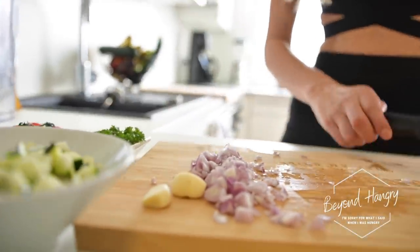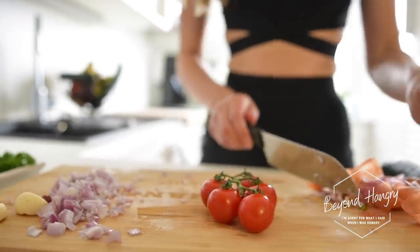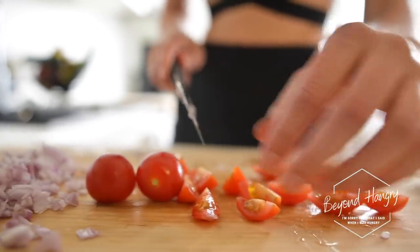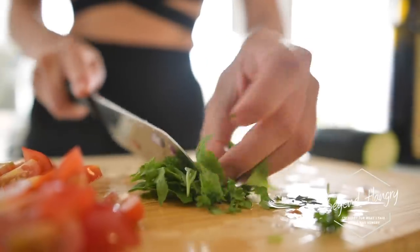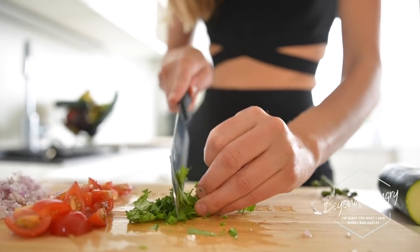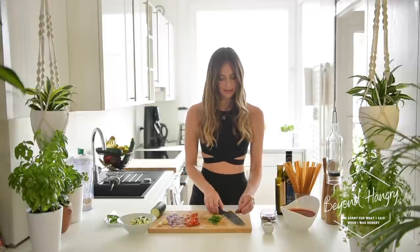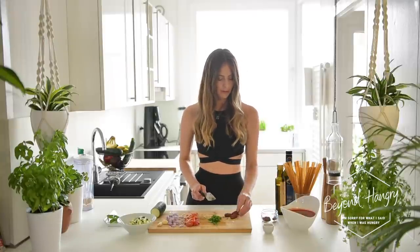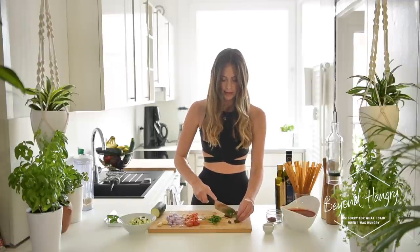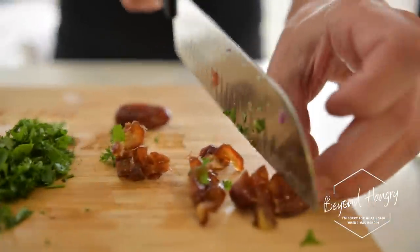Put those aside, then we have the cherry tomatoes. Now I'm going to take the basil and the parsley and also make them small for the sauce. The last step is to slice up the dates — I'm using about four to five dates depending on how sweet you want the dish. Believe me, it adds such a good flavor.